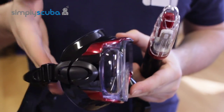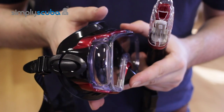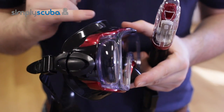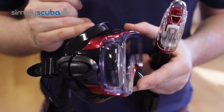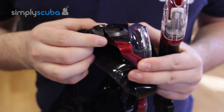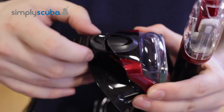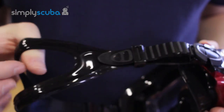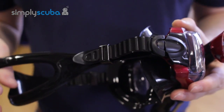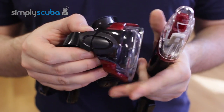This is a fairly standard volume mask, so there's a nice volume of air inside. It's very easy to equalize and clear. The buckles have a very easy ratchet system — pull it tight, then pinch to release. The same silicone is used on the mask strap, making it nice and comfortable against your face.